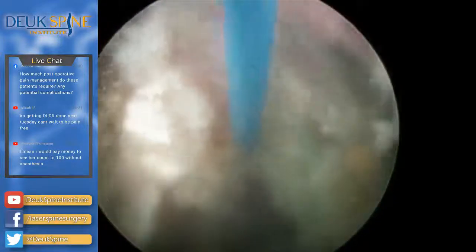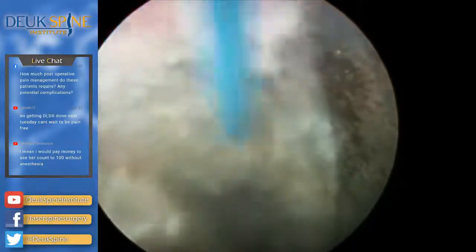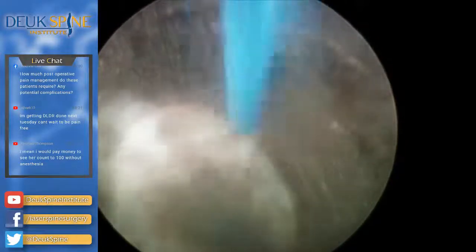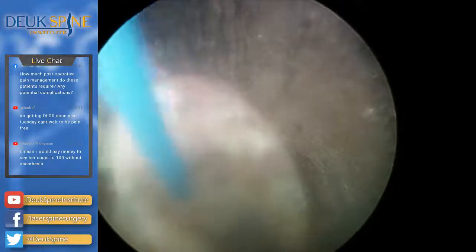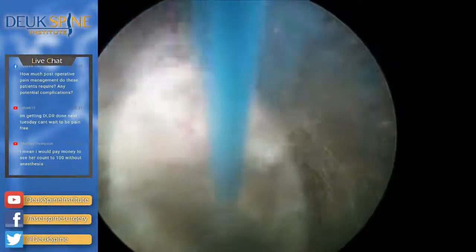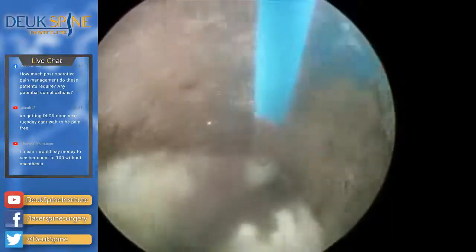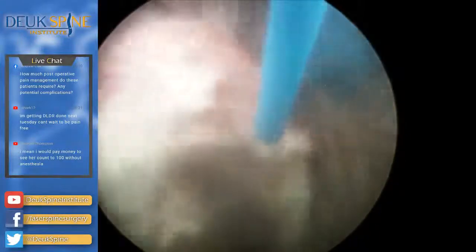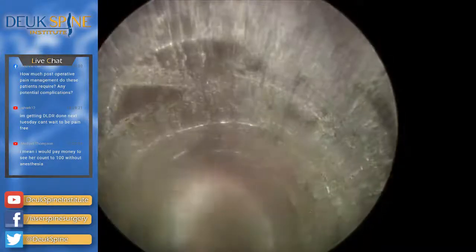All those complications are possible but they don't happen — we haven't had one. One thing that does happen about one in a hundred is a recurrent disc herniation, where we fix the herniation and then the patient squeezes out another one. Sometimes patients remember what caused it — lifting a suitcase, doing inappropriate physical therapy exercises — and sometimes they have no clue. We tell everybody: wear your back brace for six weeks except in bed, and don't bend over to pick anything up or carry anything heavy. There's the L5 nerve root in the foramen — we've gotten rid of the herniation at L5-S1.